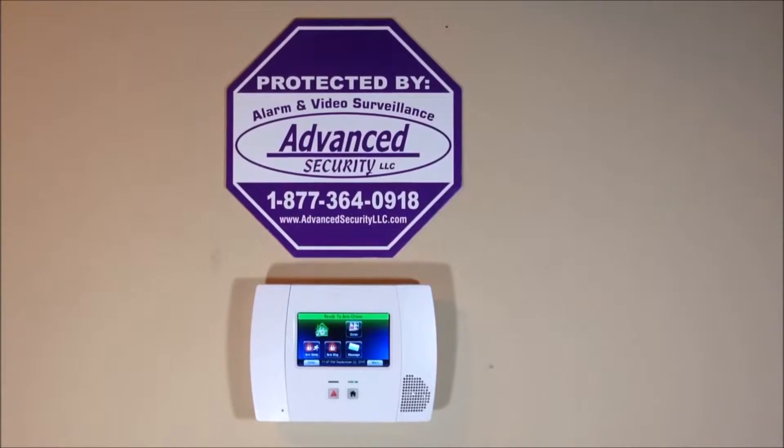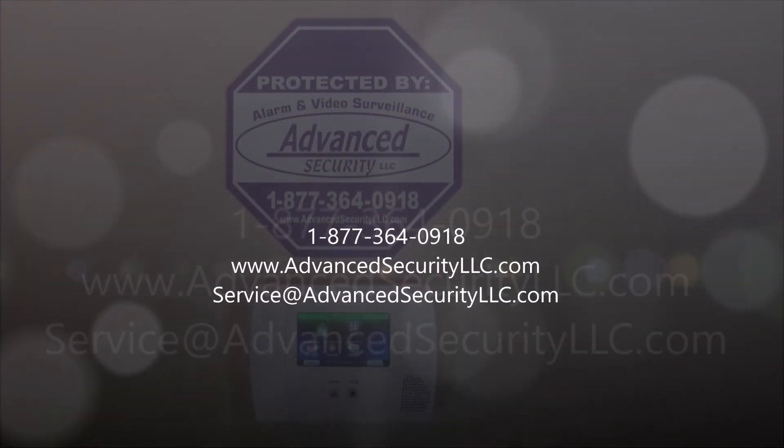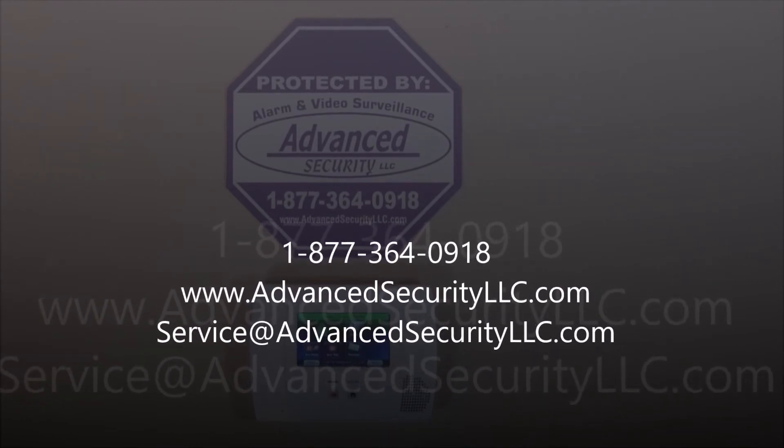We offer nationwide UL alarm monitoring services starting as low as $10 per month with no contracts, no activation fees, no hidden fees, no cancellation fees, and your rates are locked in for as long as you're a customer. If you have any questions, comment below or give us a call at 877-364-0918, or visit us online at AdvancedSecurityLLC.com.